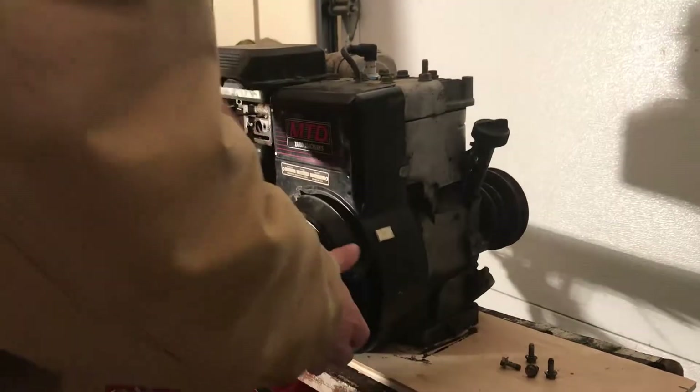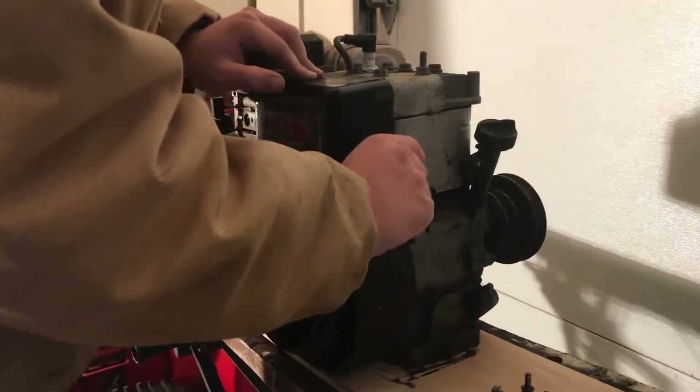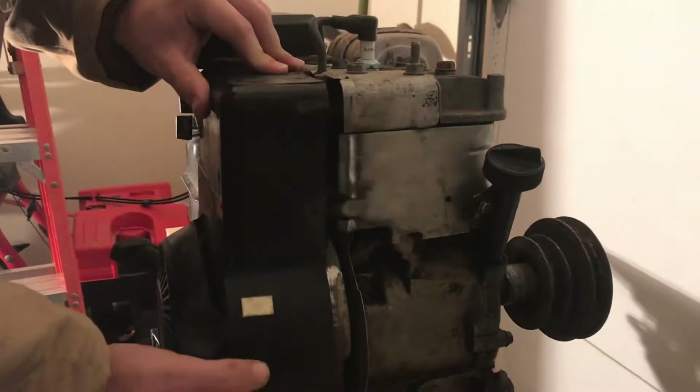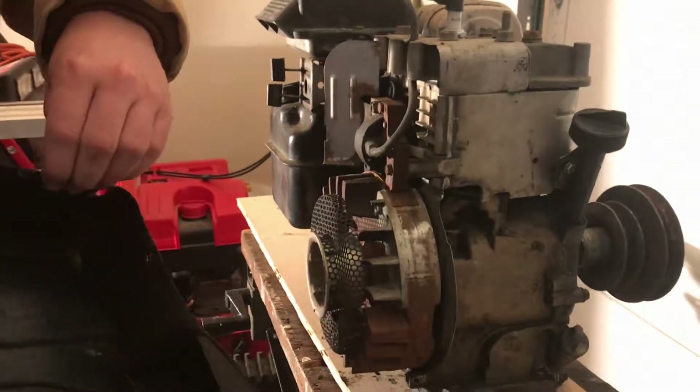We're going to pull this cover off now. There's a little pin here that's holding it on — you should be able to just pop it free like that. And then we'll set this aside.